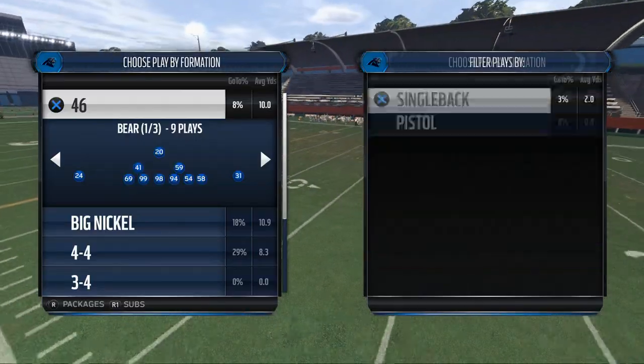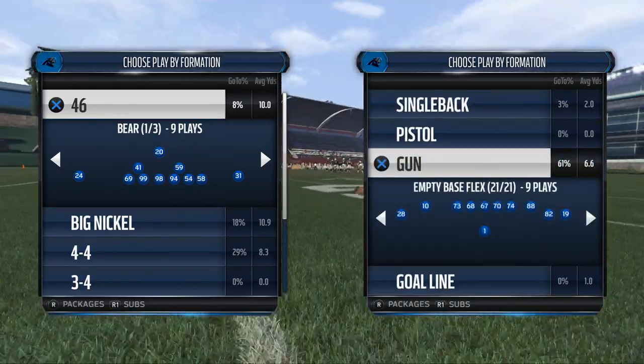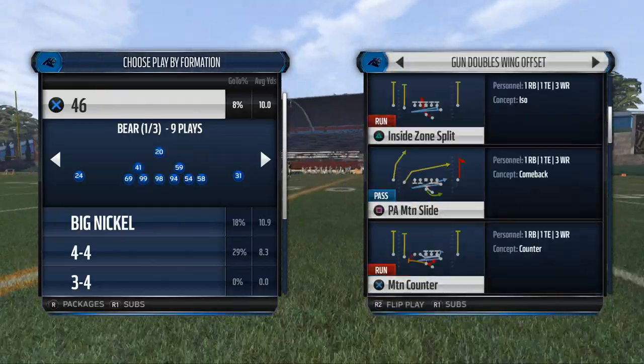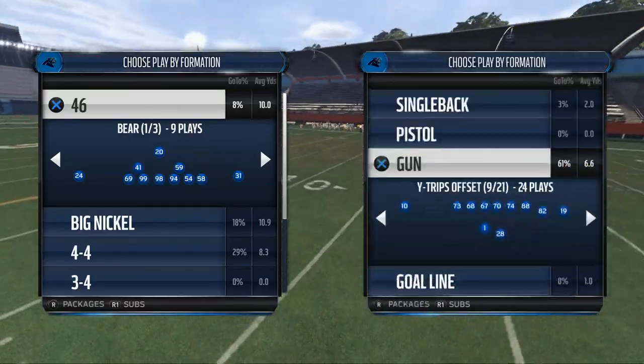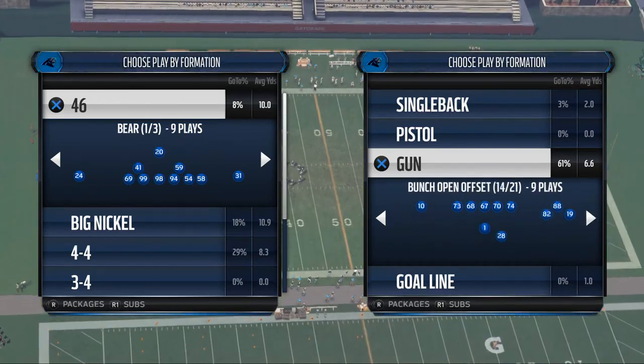Today's video is going to break down a nice defensive scheme for you guys in Madden NFL 16. What's up guys, my name is Cody, and in today's video we're going to be taking a look at some really cool things we can do on the defensive side of the ball this season in Madden 16. We're going to be utilizing the New England Patriots defensive playbook.